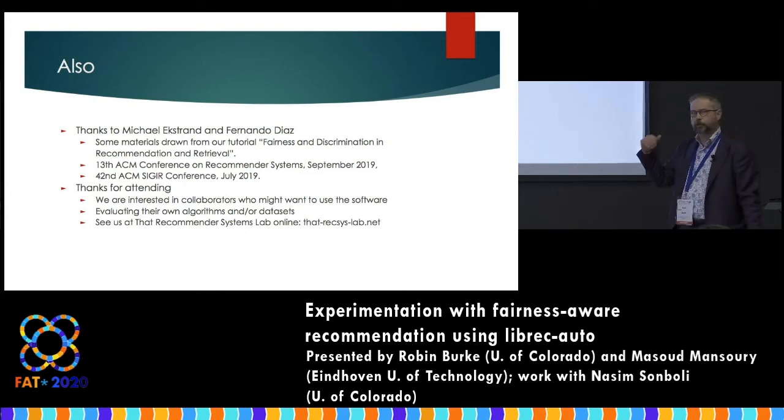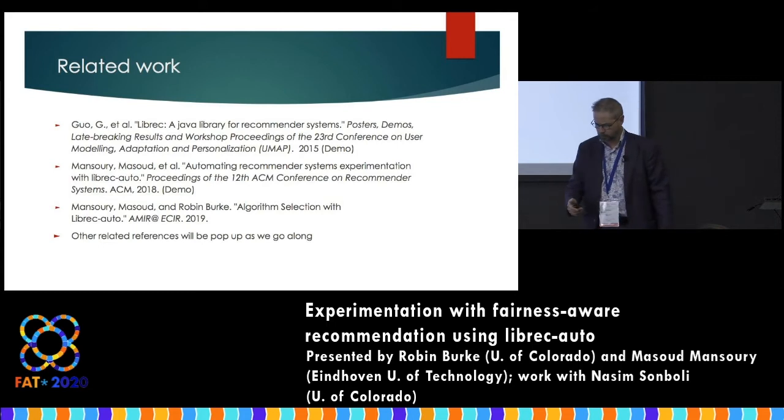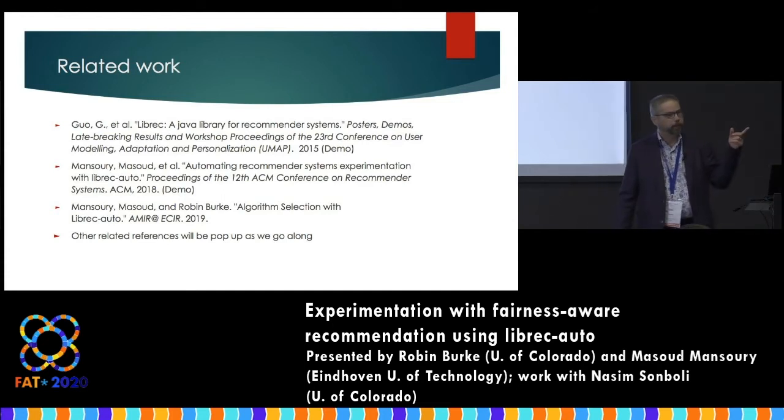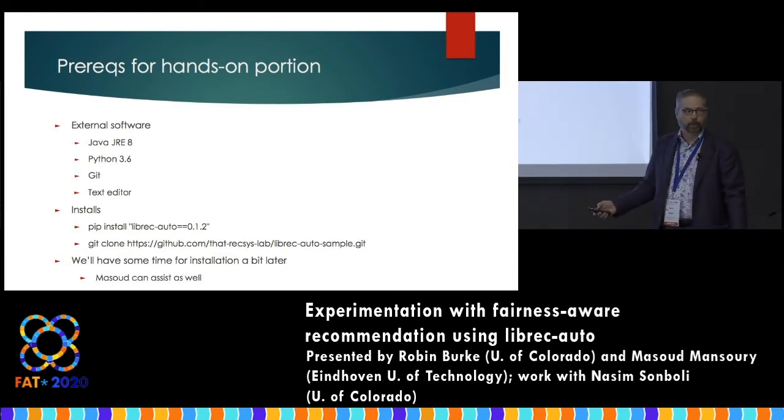These are some important references. This is for LibRec, the underlying technology, and then these are two papers about LibRec Auto published in the last couple of years. If you want to do the hands-on portion, you will need Java, Python, Git to grab the tutorial materials, and a text editor to do some manipulation. This information is also in the handout, and it's important because it can take a while if you haven't installed these things.